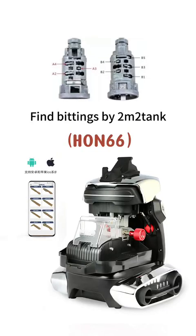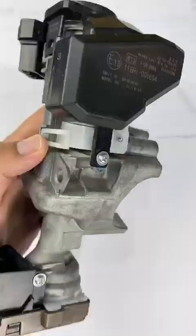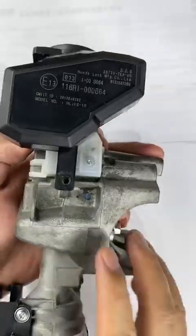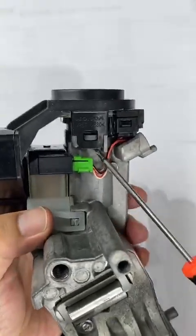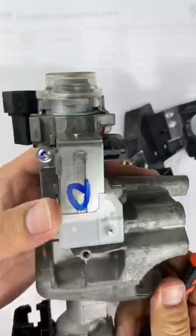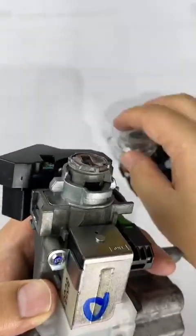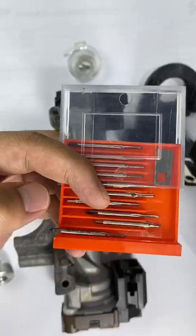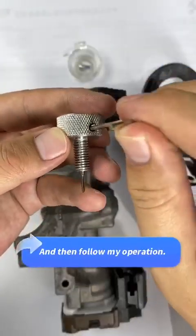How to disassemble the Honda lock and get a new key. Loosen the screws. This is the remover for Honda lock. Look for the proper pin and then follow the operation.